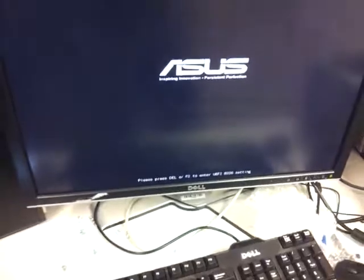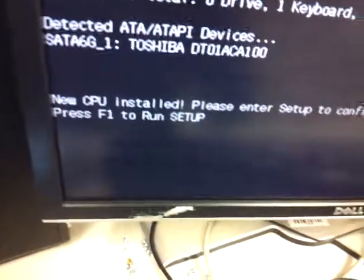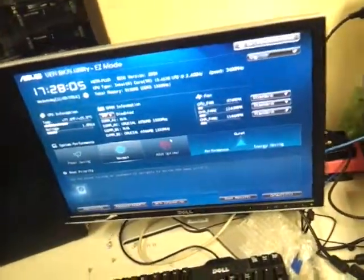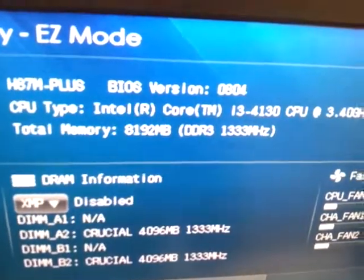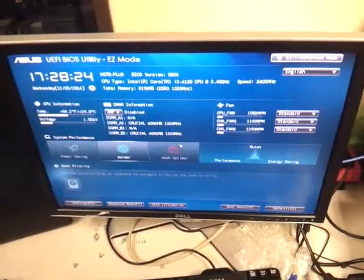Here we go — I can see the POST screen saying 'new CPU installed, setup.' Press F1 to continue. Even though it wasn't a brand new install, whenever you reseat it, it detects the processor as new and prompts you. That completes the video and activity for processors — this is for Chapter 4. Thank you for watching.